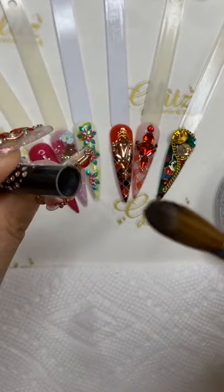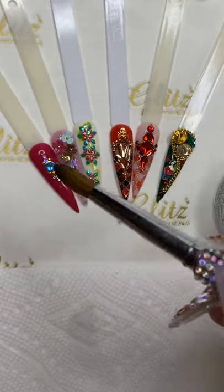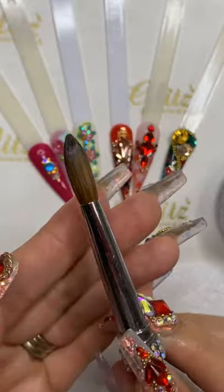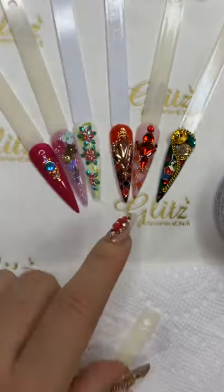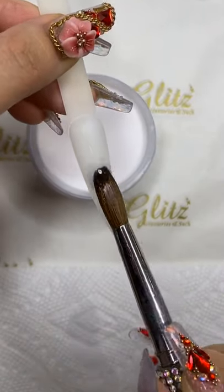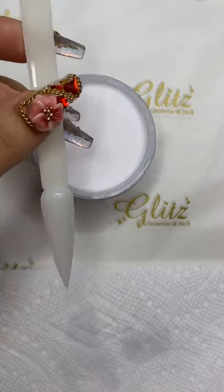My brush looks brand new because every time I'm done I really clean my bristles and reshape it. Put the bristle down so the excess liquid doesn't run back into the base - that keeps it nice and smooth. I'm going to apply a really thin coat. Let me move this nail so you can see. Picking up the beads but this time just a really thin coat.